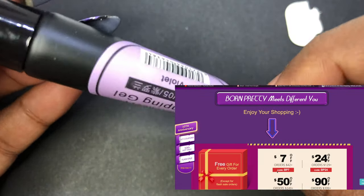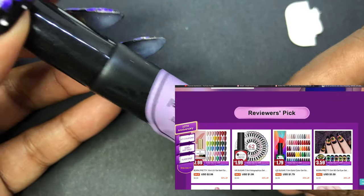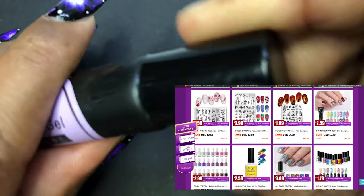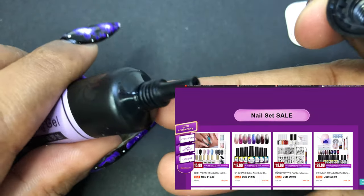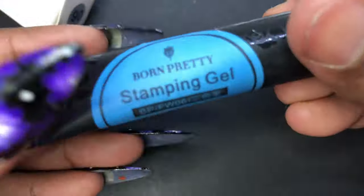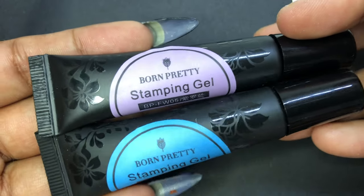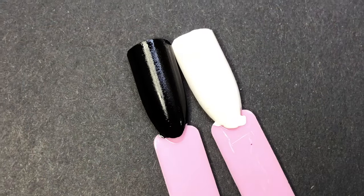If you notice, the label color also represents the product color. Most gel things come in a black bottle, so it's almost difficult to find out which color is inside. This is a cool way to show that a particular bottle has pink or blue color — this label will really help us. I also have both bottles ready, with nail sticks painted in black and white to see how it looks on each base.